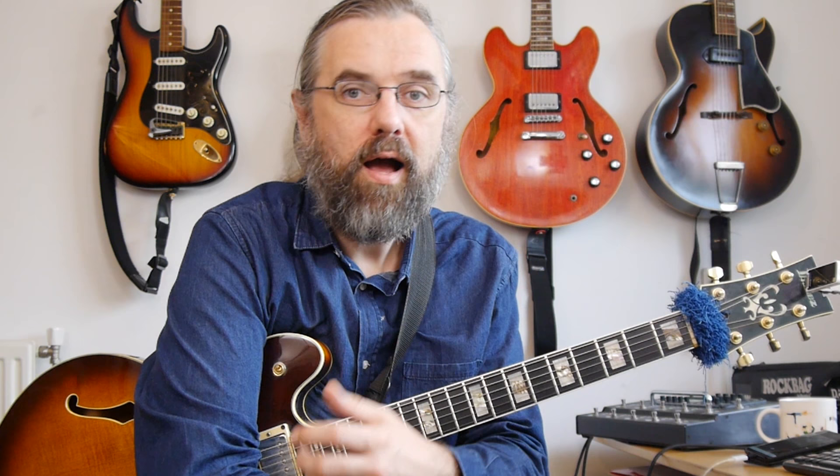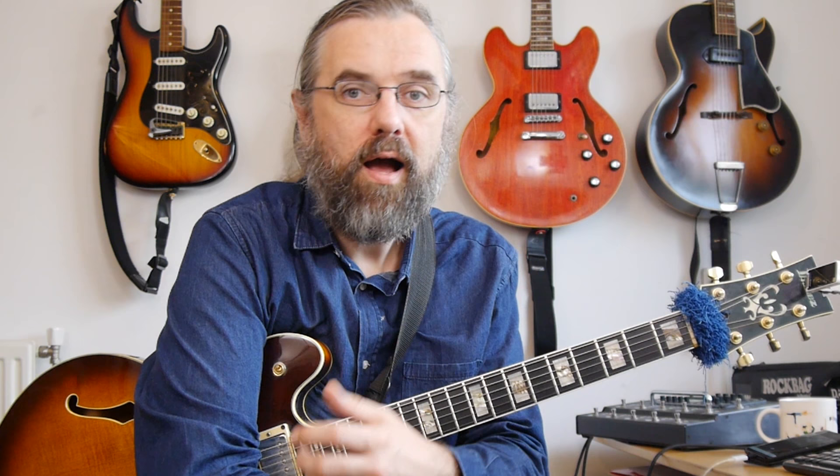The reason I can keep publishing videos every week is that I have a community of people on Patreon supporting the channel. I'm very grateful for their support — it's because of them that I can keep making these specific jazz guitar and music theory videos. If you want to help me keep making videos, check out my Patreon page.